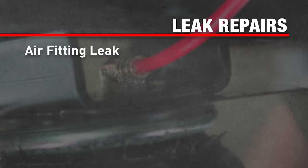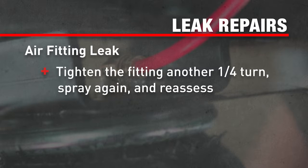If you find a leak where the air fitting screws into the spring, tighten the fitting another quarter turn and spray again to reassess.